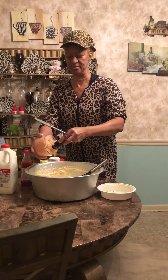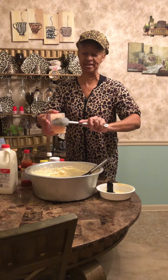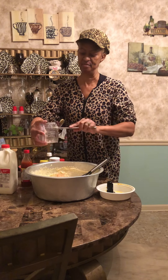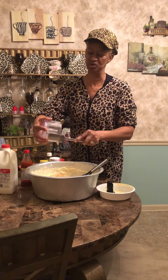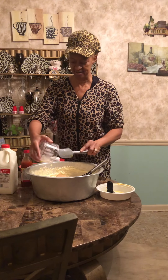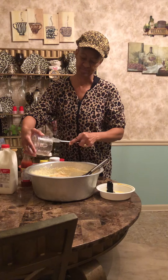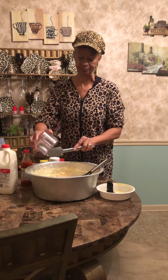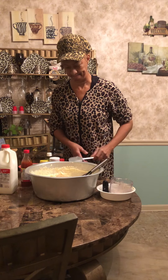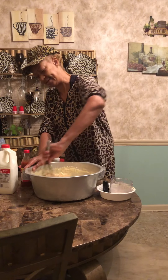And these are my shrimp that I do add to it. And I always mix them so you won't have those big chunks in it. I don't like a whole bunch of chunks in my stuff. And then I mix all of that up.